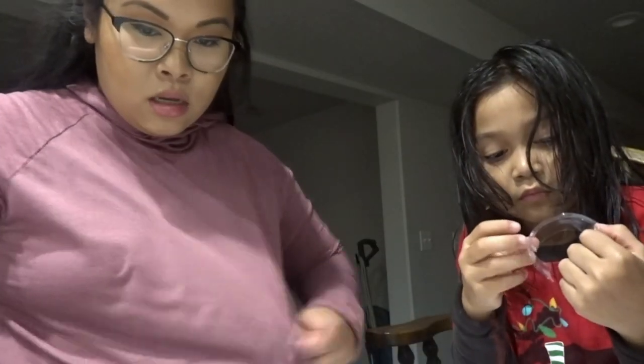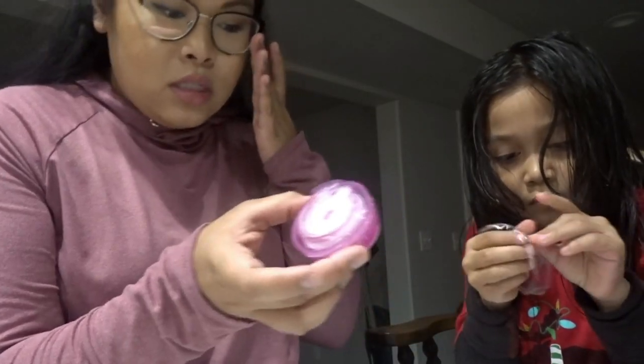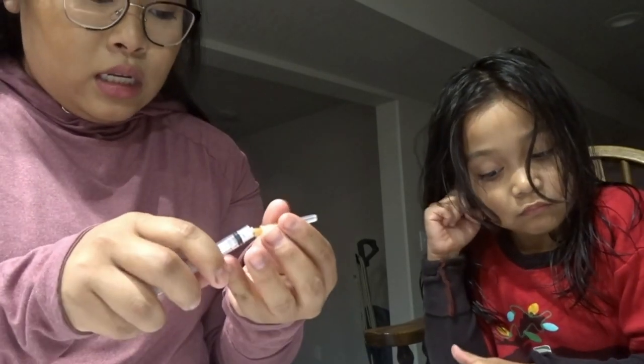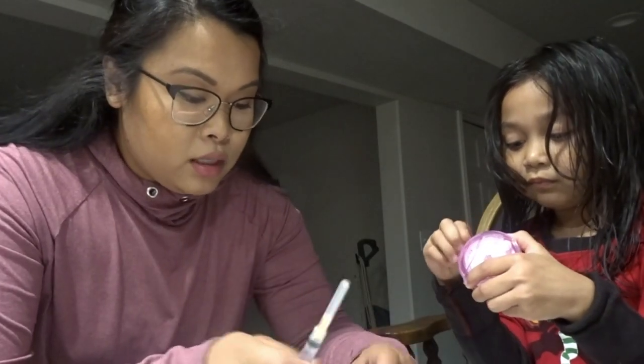Now we're done with the Dexcom - let's do the pump site. You're going to need your pump, the infusion site, your needle and syringe, and the insulin - the most important part is the insulin.